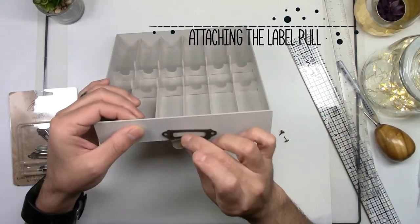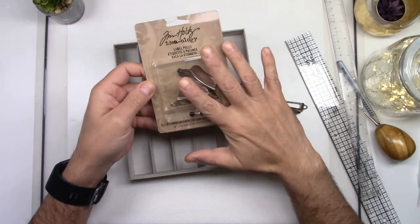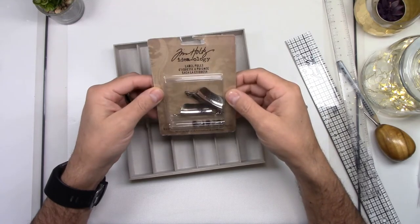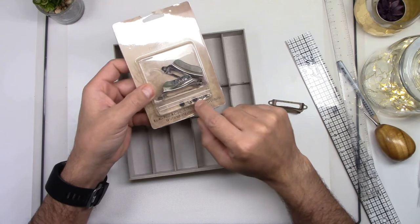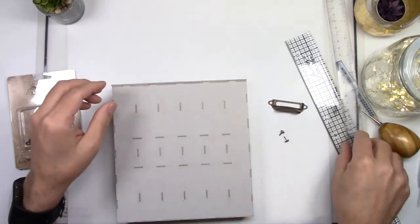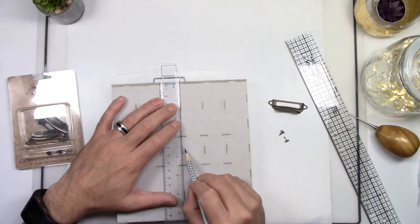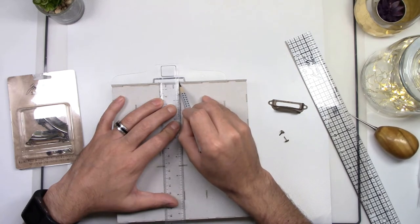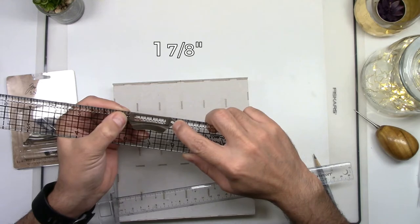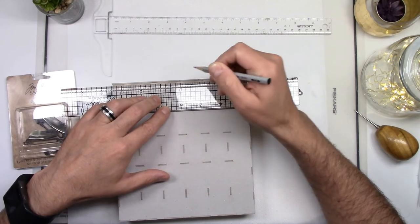Now make the holes to attach the label poles. These are Tim Holtz Ideology label poles — they are metal and come in three colors: silver, gold, and copper. The gold and the copper look the same to me, but they go great with the look of this vintage cabinet. First, you will have to measure the center of that front piece. Using a T-ruler, transfer the center line to your front piece, making sure to align the T-ruler with the center slots on the bottom of your drawer.